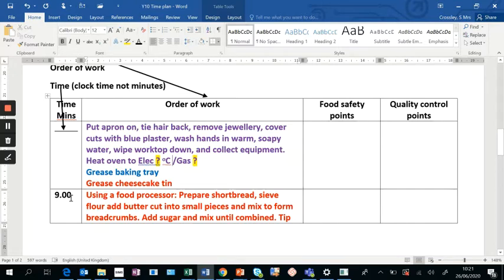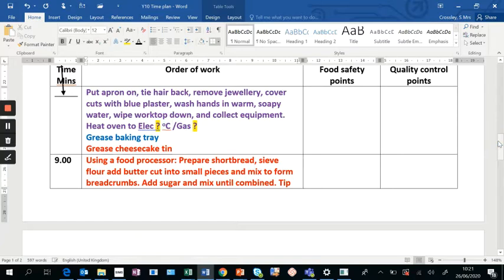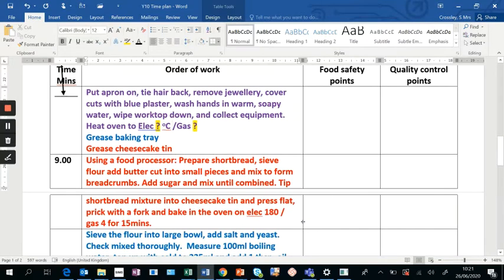We're starting at nine o'clock. All I've done is copy and paste information from my method. Use the food processor as much as you possibly can when preparing shortbread or pastry, because it will speed things up significantly. I've prepared my shortbread, explained the method, and used keywords — I've got 'sieve,' 'until it resembles breadcrumbs,' 'until it is pressed flat,' pricking with a fork, and baking with the time and temperature included.